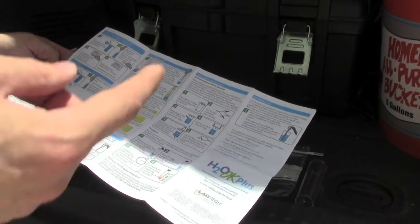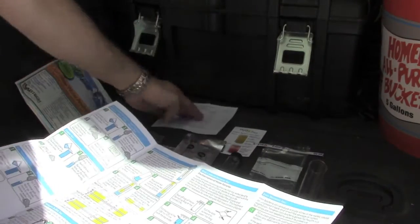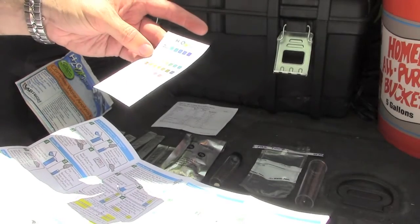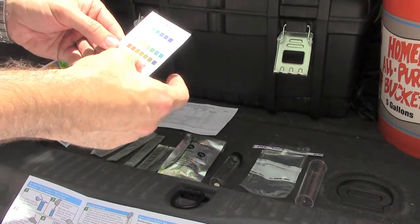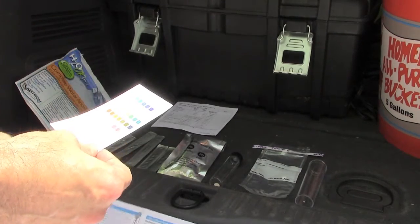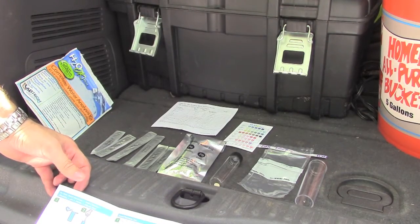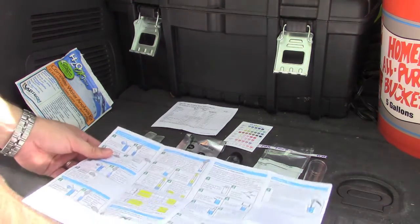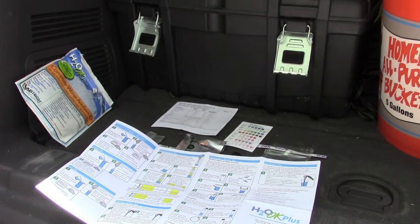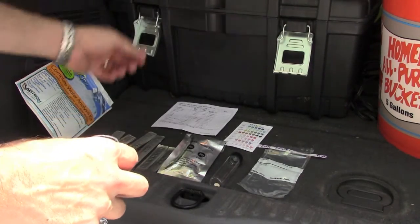We've got some water from the well and we're going to give it a shot. The well is not connected to the house, but we're going to test it anyway. On the back of the coliform instructions it also covers copper, iron, nitrates, pH, alkalinity, chlorine, and hardness. I heard a little thunder — I need to get a plant planted but let's go for it.